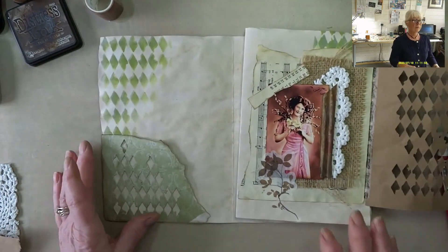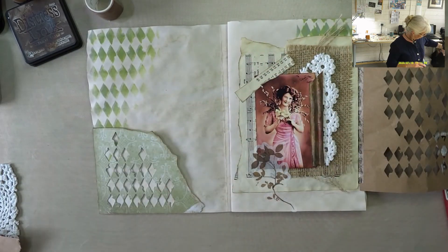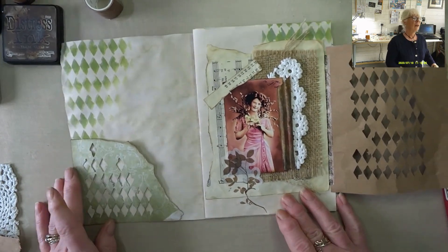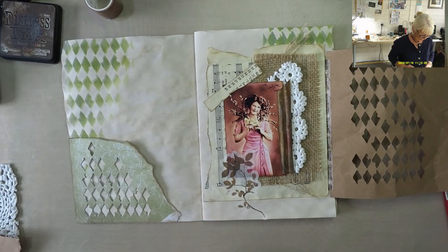So there we have it. A very simple page layout. I hope it's given you some inspiration. On that note, I will speak to you all tomorrow. Take care now. Bye.